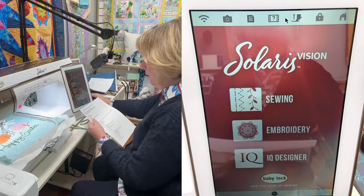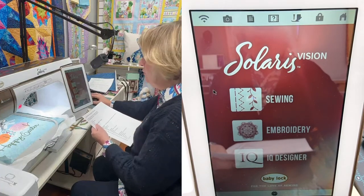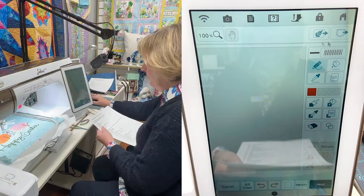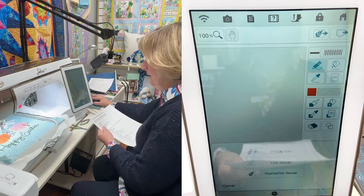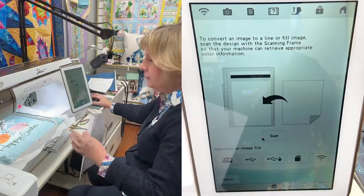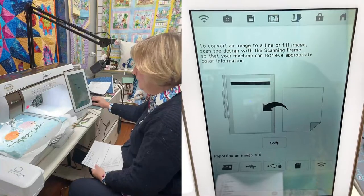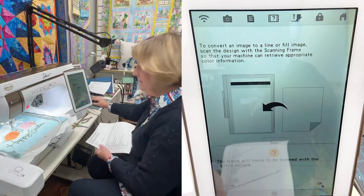The first thing we are going to do is go to IQ Designer. Go up to the leaf with the arrow pointing out at the top — Image Scan — and then Scan. I put my hoop in the machine, and I want to scan what's inside my hoop, so I'll press Scan. It's going to tell me it will move, so I press OK.